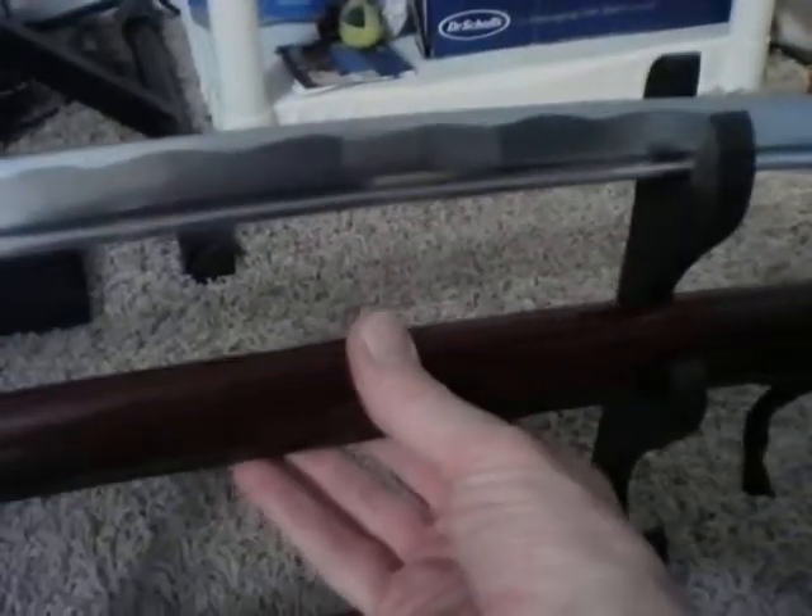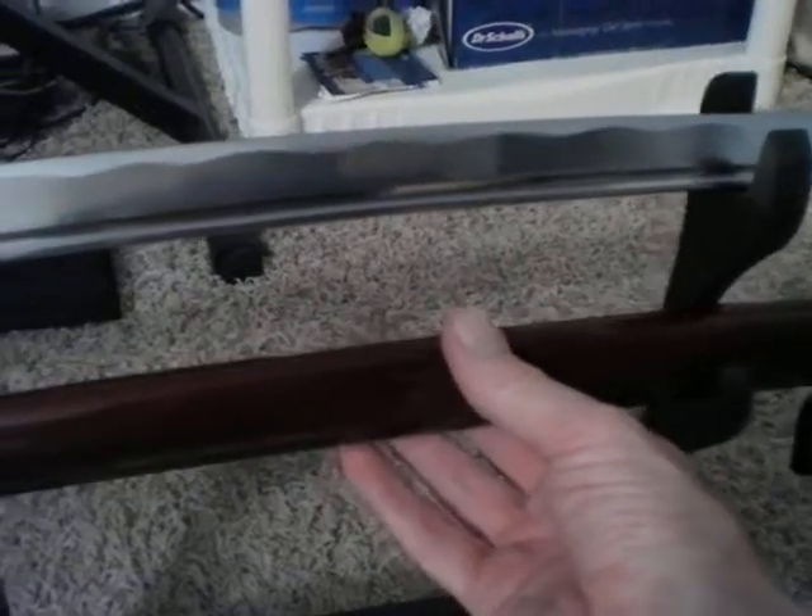The scabbard is in nice shape. It is maroon, dark red wood. No cracks, no damage — I have had some of these arrive damaged, cracked. Luckily this one is okay.